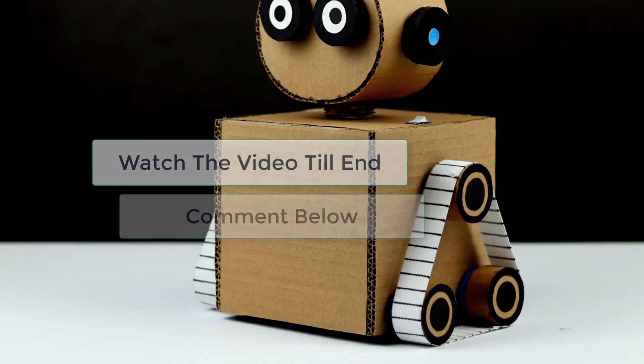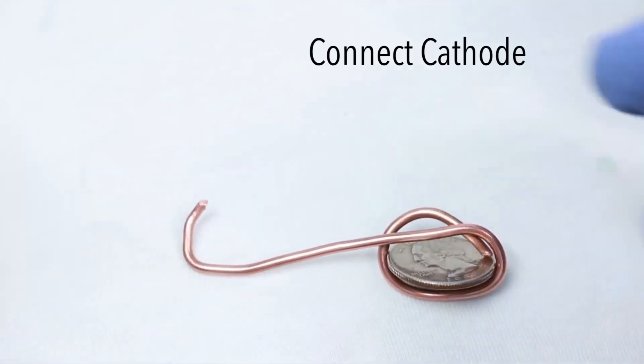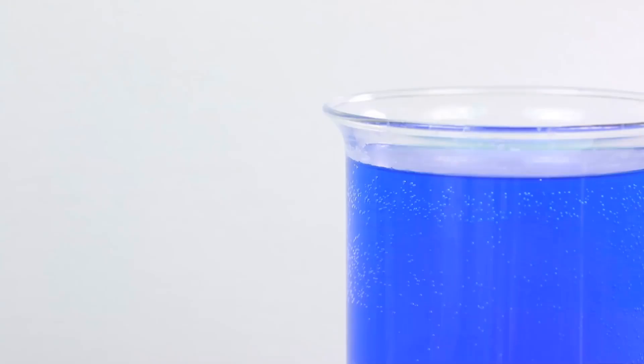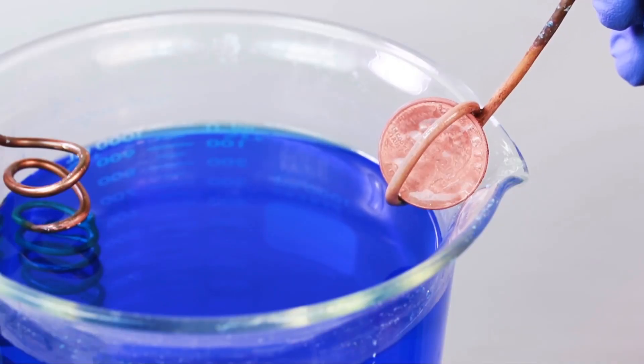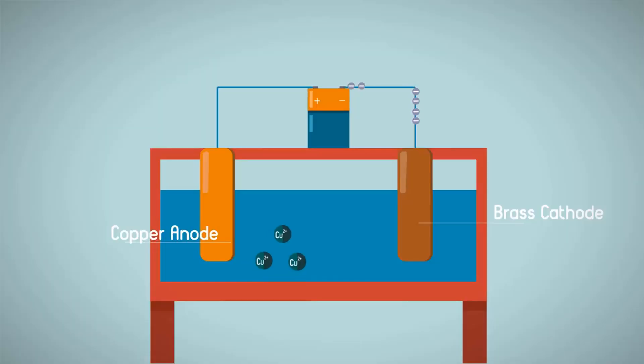Watch the video till the end and let me know in the comments which idea you like the most. Electroplating — imagine you are presenting your project and turn a silver penny into a gold one. Wouldn't that be cool? Definitely, it's like magic. I've done it multiple times and people really get impressed with it. Electroplating in simple terms is putting one metal on another metal.